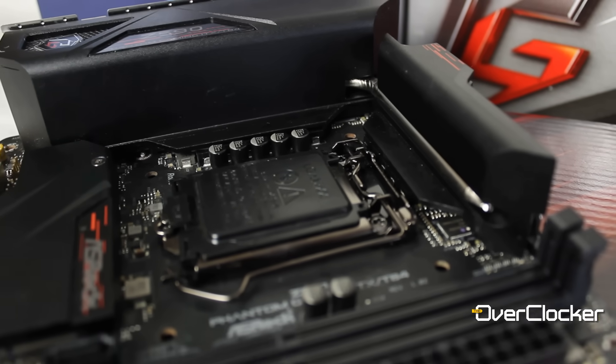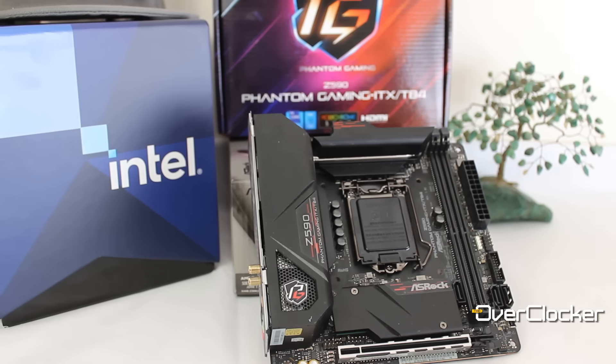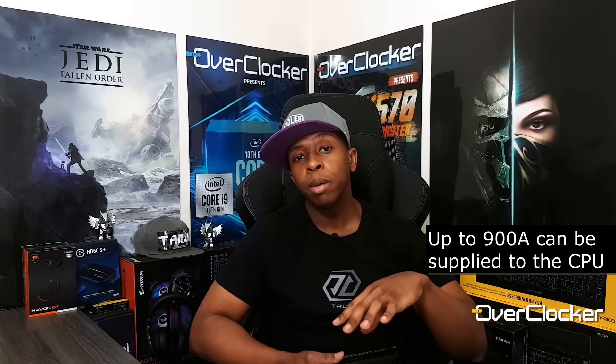This motherboard has a 10-layer PCB, which is really awesome and actually common with a lot of Mini ITX boards. Board vendors realize you can't cut corners here — there's not a lot of space, so whatever you put in has to function and be worthwhile. These boards are not cheap. More than the 10-layer PCB, you also get a 10-phase power delivery system — a direct 10-phase with no doublers. Each power stage is 90 amps, so you can pump a lot of power to your CPU.